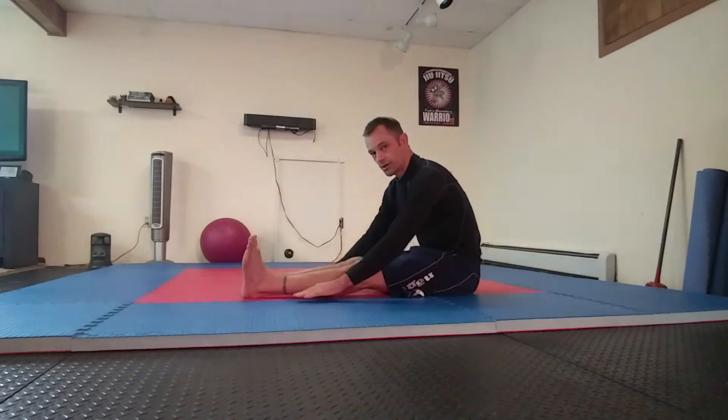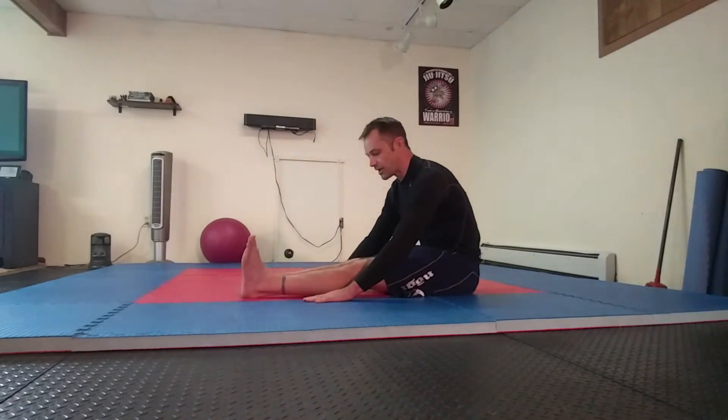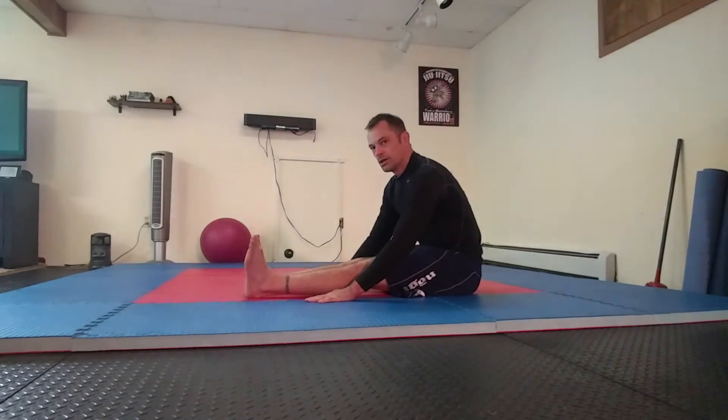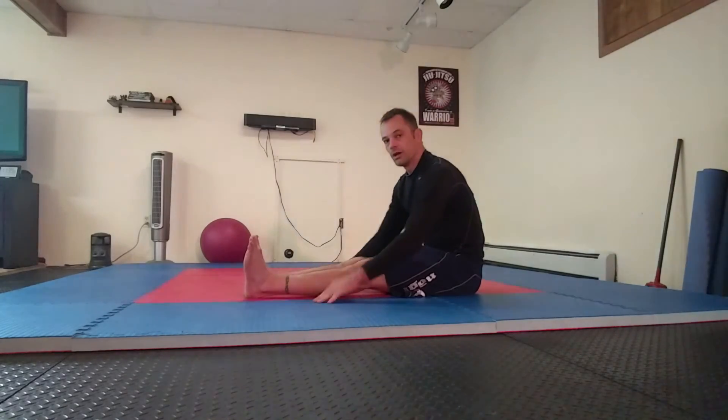We're looking for that spot where it's a challenge to get them up a little bit. You're able to hold one, two, three, and then lower it back down. So that's it.